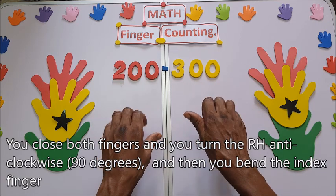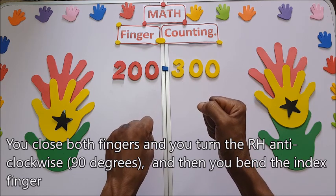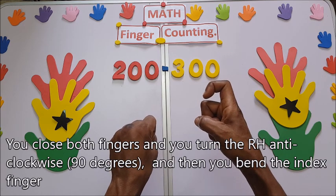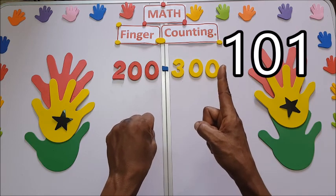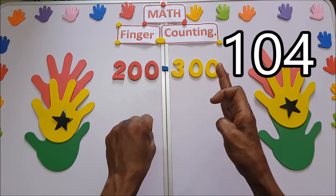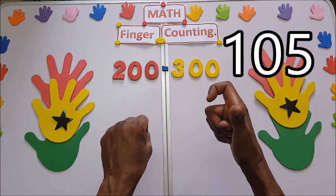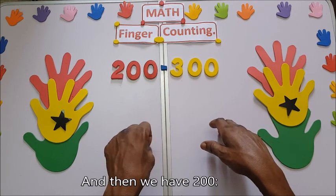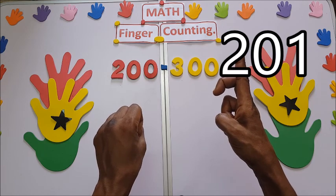You close both fingers and turn the right hand clockwise 90 degrees, then bend the index finger — that means 100. So we have 100, 101, 102, 103, 104, 105, 106. Now we have 200. 200 is like this. That means 201.